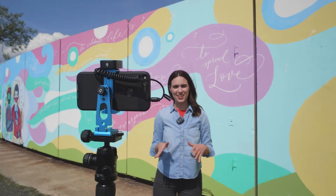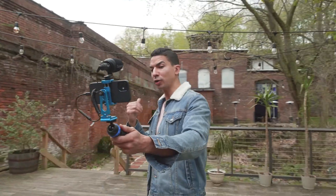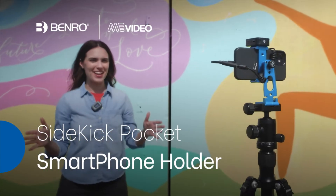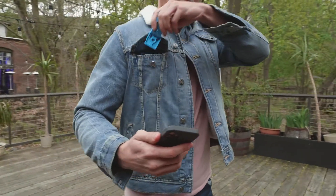Just add your creativity and your content will outshine the rest. Benro's Me Video Series Sidekick Pocket — the compact content creator's companion.